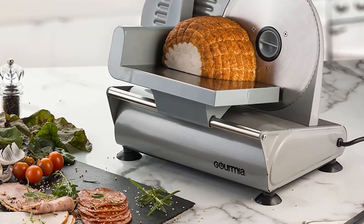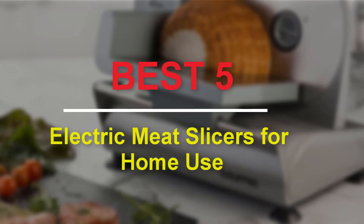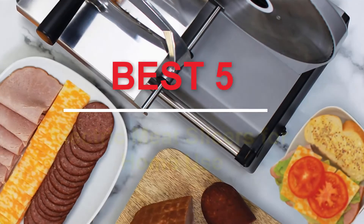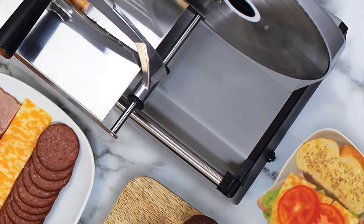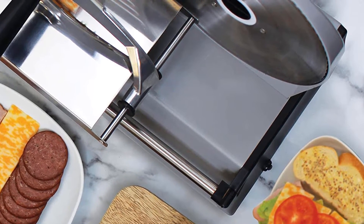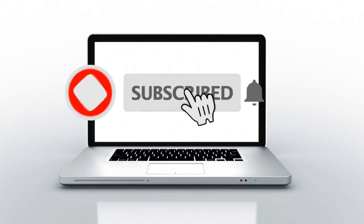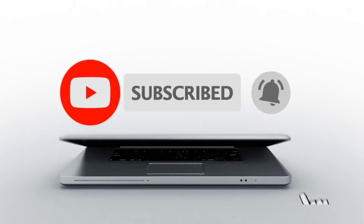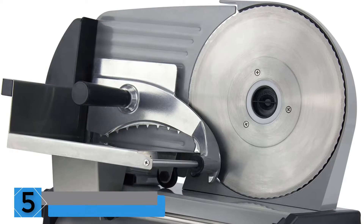Hello guys, welcome to our new video. In this video we will show you the best 5 electric meat slicers for home use. These products are based on my personal opinion about price, quality, and durability. I have also checked many user reviews. If you want to know more about these products, please check the description below. Don't forget to subscribe to our channel to get future reviews. Let's start the video.